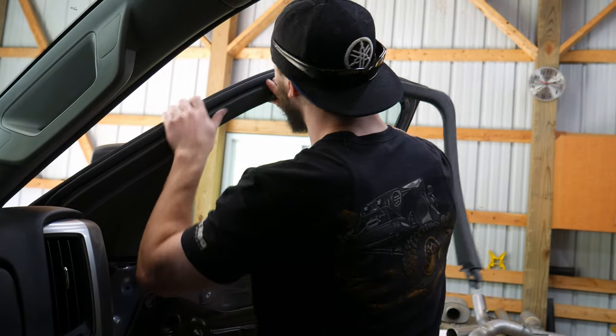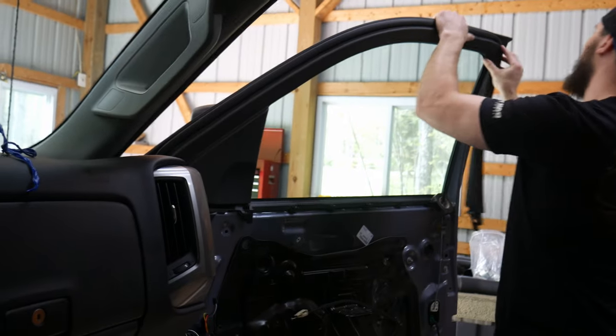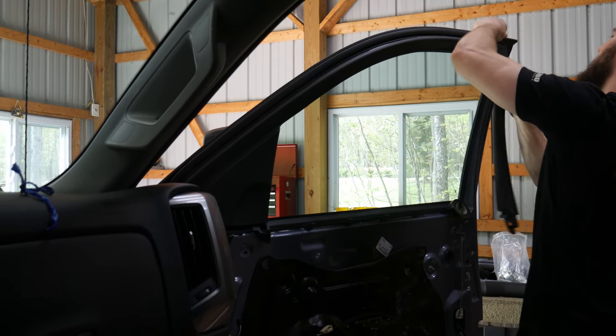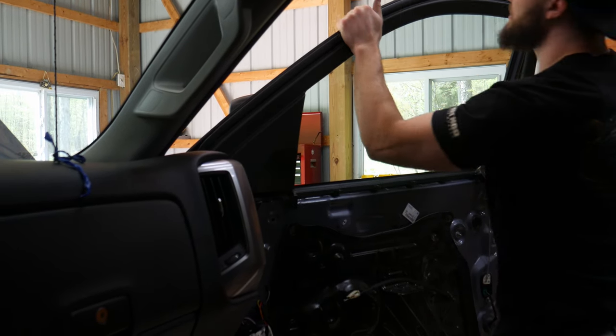I saw a little Duramax in the Silverado — they're almost the same price, it was only like $41,000. They're not bad, honestly. Like, if you're not doing any heavy towing but you still kind of want some of the nicer aspects of the diesel, they're a pretty good option. I've seen a couple of the Ford diesels out and they look nice.